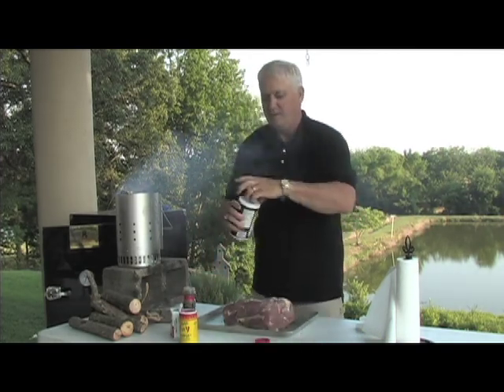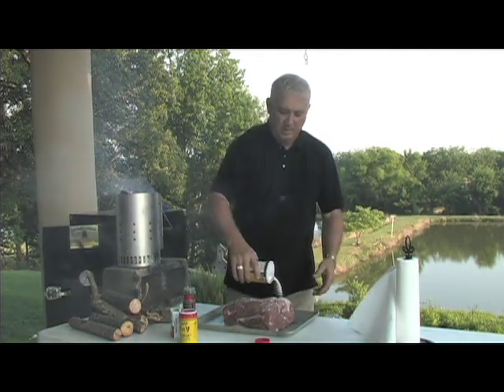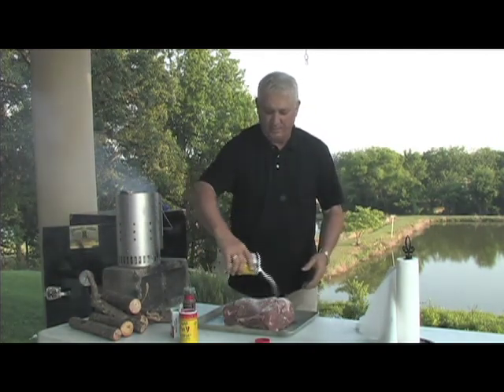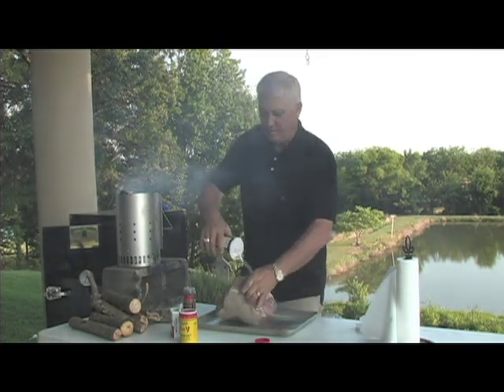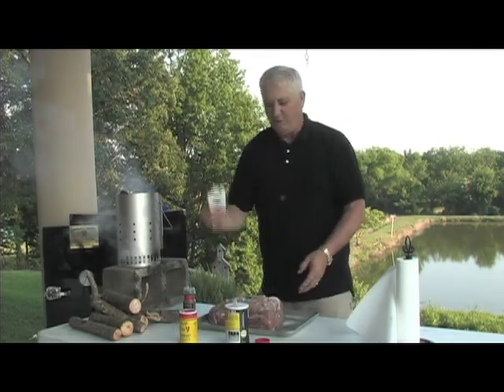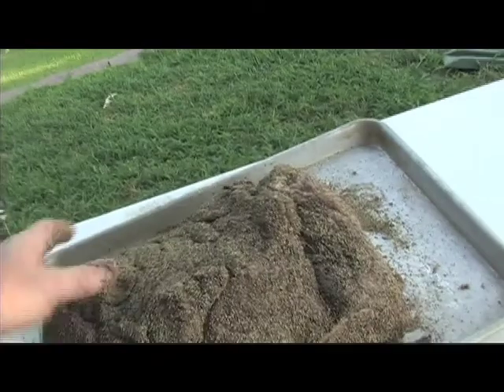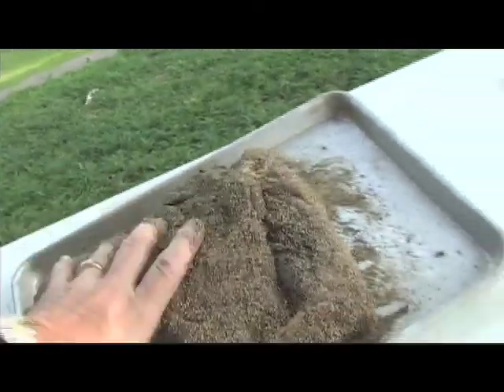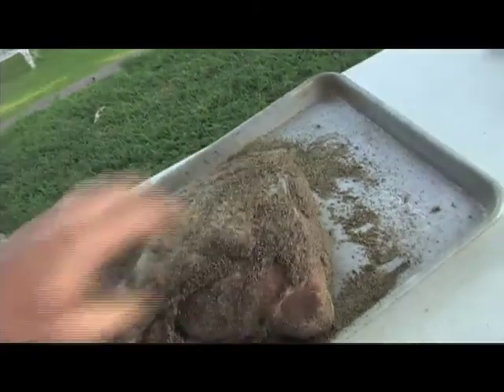First thing I do is take a little salt, salt her down pretty good, roll it over, and really drench it in black pepper. I coat it completely with black pepper. It won't be as hot as you think it is.